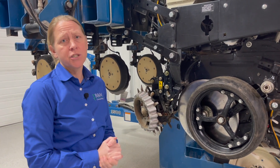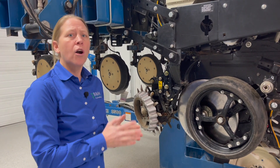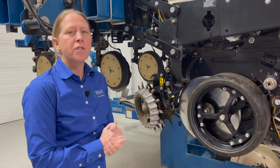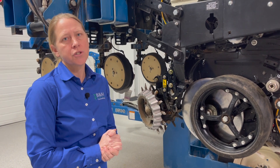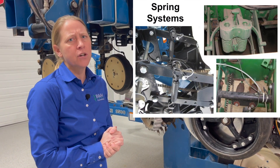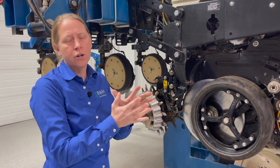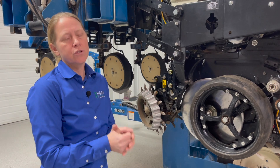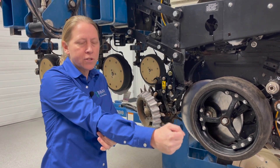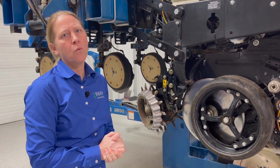As far as the systems, as I mentioned, there's the spring system, airbags, and hydraulic. By far, as we add dollars with each one of those components, we have agronomically seen big advantages. Springs a lot of times in the field have a real tough time trying to hold consistent down pressure. They kind of act like a true spring — they're just moving. So if I'm trying to hold a certain number of pounds of down pressure going across that field, the spring just doesn't have the ability to hold that consistently very well.